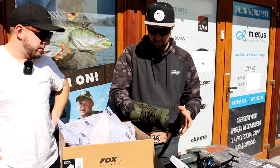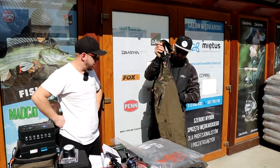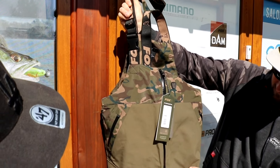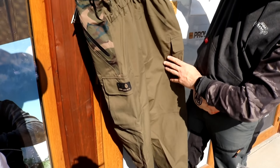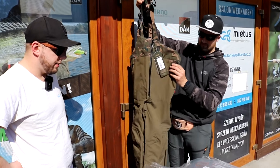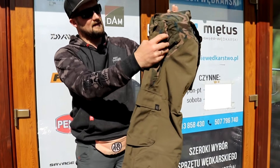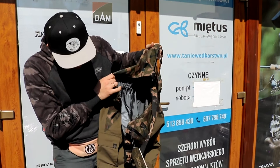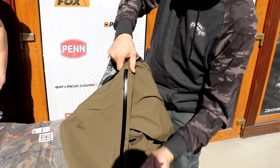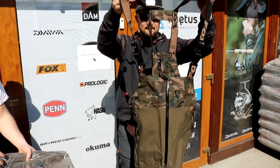Takie trapery fajnie jest nosić. Nie tylko dla wędkarza - ktoś chciałby iść w góry, też może śmiało kupić. Design też fajny. Mamy też nowe spodnie z Foxa - bardzo cienkie, z wodoodpornym zamkiem. Na jakieś cieplejsze dni. Pasują do tych butów. Mamy też kurtkę w zestawie - nie jest ciepła, na taką wiosnę właśnie. Zamki wodoszczelne, dość wysoko otwierana, kalosza można śmiało ubrać. Zapinana na rzepę z dodatkowym zapięciem.